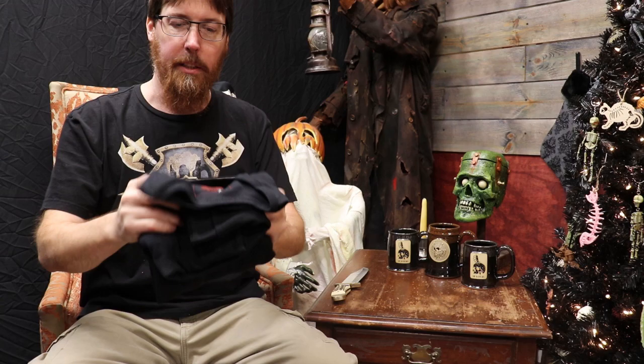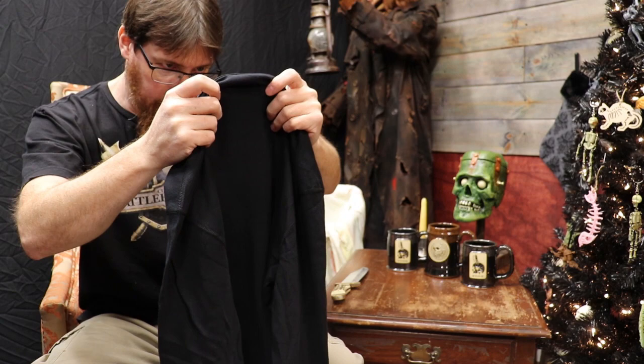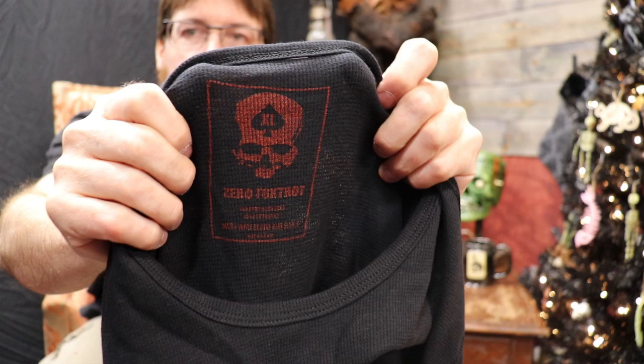It's a thermal — I don't have any of their thermals yet. It's a black kind of thermal. Nice and soft. The inside tag says wash with blood and souls, but it's hard to make out because it's on a thermal-y material. That seems nice and soft. Zero Foxtrot skull on it — super cool. That'll keep me warm in the wintertime. So we got Dead Men Tell No Tales and we're down to our last box.